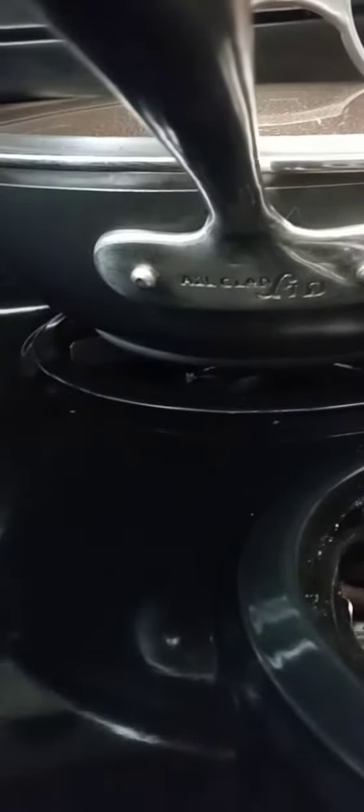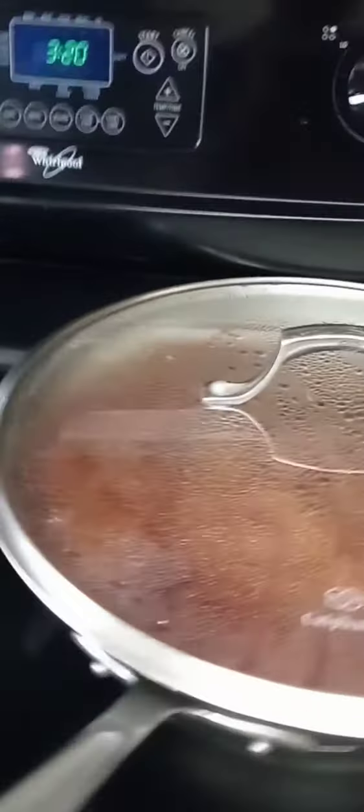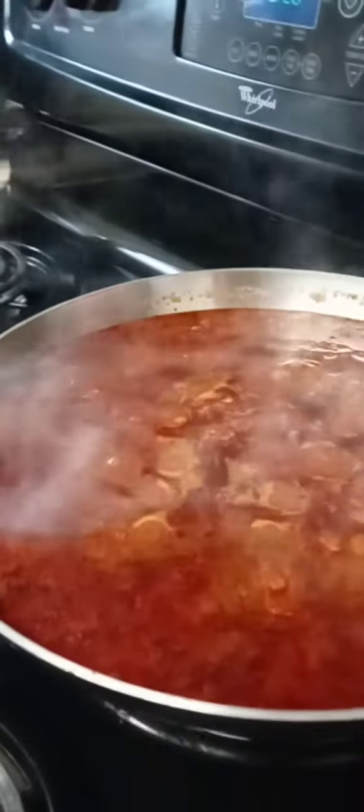It didn't come with this lid, but this lid rocks, doesn't it? Yes it does. I also have the 12-inch All-Clad Limited, which is really cool. I'm doing spaghetti today and I thought I'd use the W.O.K.s instead of the regular saucepans and stockpots that we would normally use.